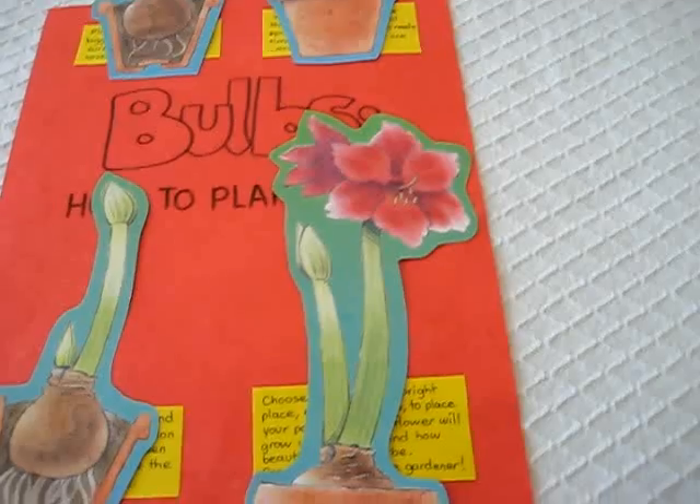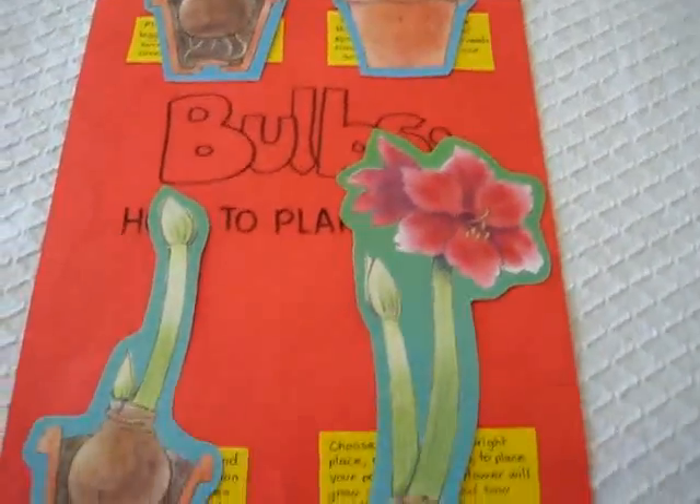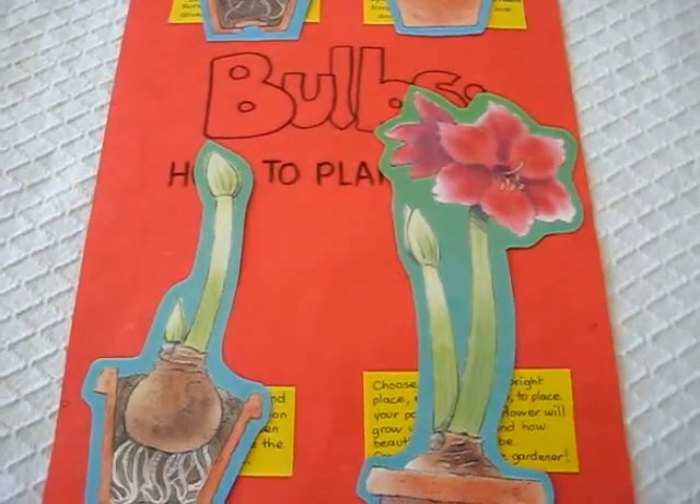There's our beautiful bulb plant. So that was our little study on bulbs to go along with our plants theme.